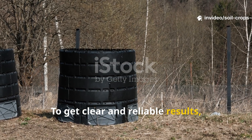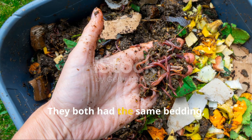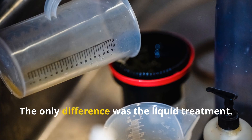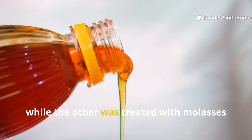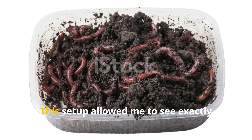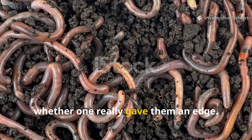To get clear and reliable results, I started with two identical worm bins. They both had the same bedding, the same worm population, the same feeding schedule, and the same environmental conditions. The only difference was the liquid treatment. One bin received rice water once per week, while the other was treated with molasses at the same frequency. This setup allowed me to see exactly how worms reacted to each liquid and whether one really gave them an edge.